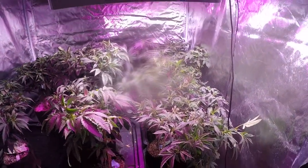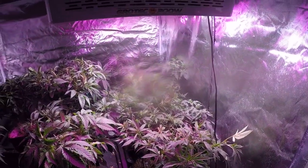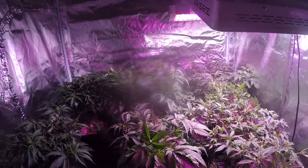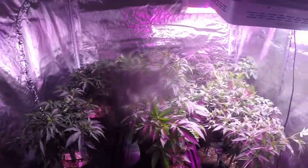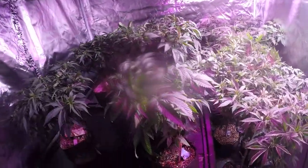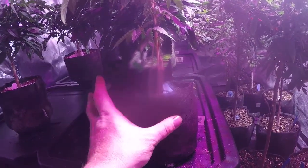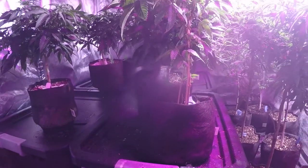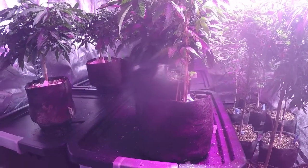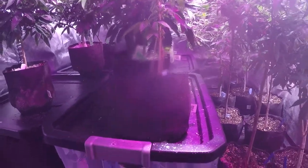Thanks for tuning back in. We are filming one of our last videos without the turbo pot system installed. We are getting our girls ready for the system, wanting to edge them up a little bit. We've transplanted into the one gallon smart pots, which we are not going to tear out of — we're going to put these directly into our smart pot system, creating a zero transplant shock scenario. These will grow through the smart pot.